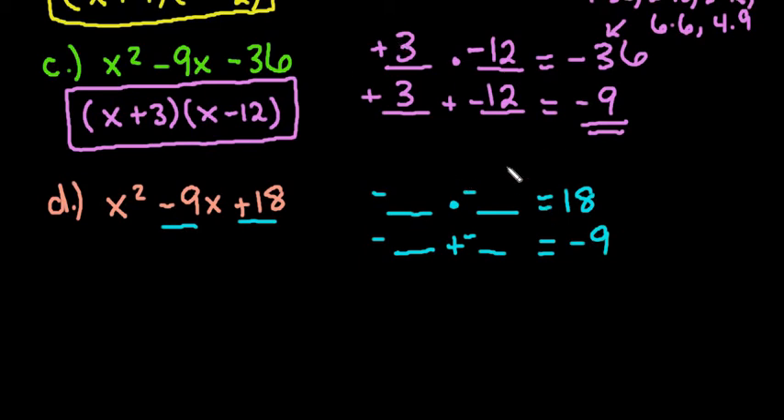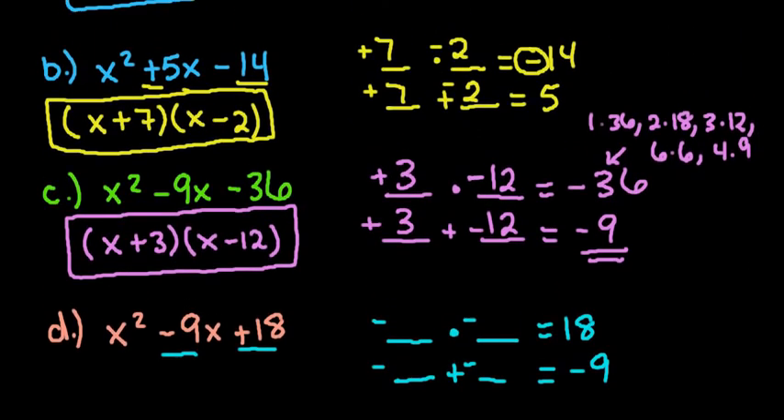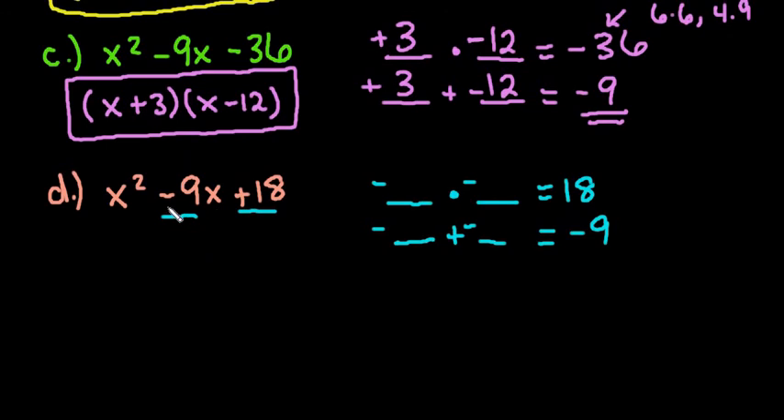So those are the four scenarios: both positive; first positive and second negative; both negative; or first negative with a positive at the end. For this last one, the two factors that multiply to give 18 and add up to negative 9 are 6 and 3. The factors of 18 are 1 and 18, 2 and 9, or 3 and 6. So my answer is x minus 6 and x minus 3.